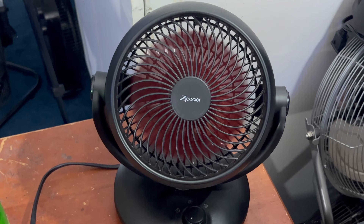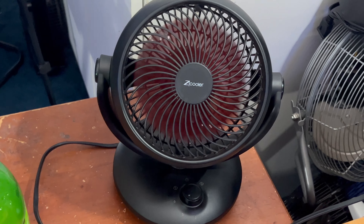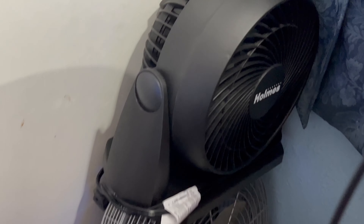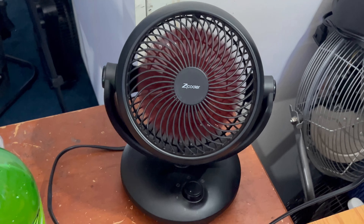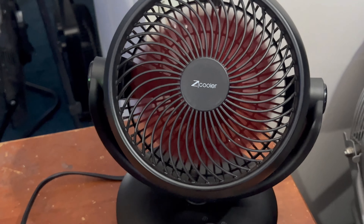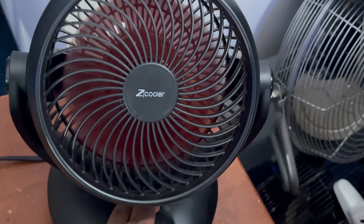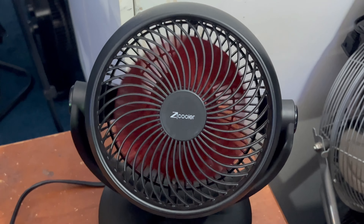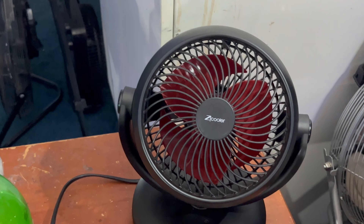It does oscillate but I'm not going to show that right now — I just want to show you that it's working and I got it back in service. The Honeywell version is over here for comparison. This thing is moving a huge amount of air; it wasn't doing that at first because it didn't get enough oil from the factory and couldn't live up to its full potential. Now this thing is really throwing air, so I'm keeping this fan in the collection.